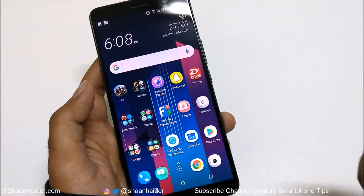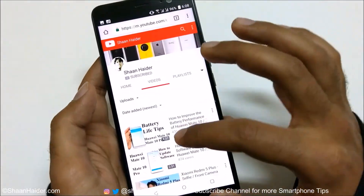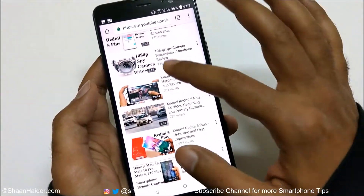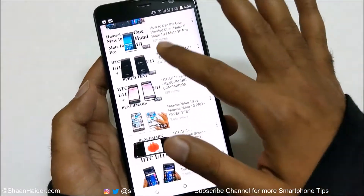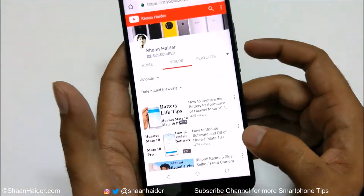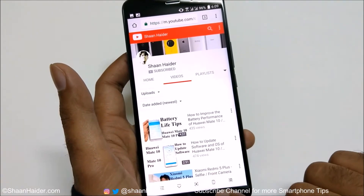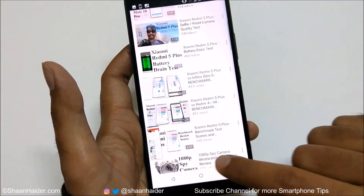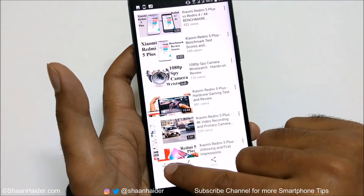Method number three is an extension of methods one and two — it's for capturing a scroll screenshot. For example, if you're visiting a webpage with lots of content and you want to capture the whole page, you need to use scroll shot, because the standard screenshot only captures what's visible on screen. First, use the physical buttons or on-screen navigation keys to capture an image, then at the bottom you'll find an option called Scroll. Keep tapping it — each tap scrolls the page and captures that portion. You can see a summary of what you're capturing.